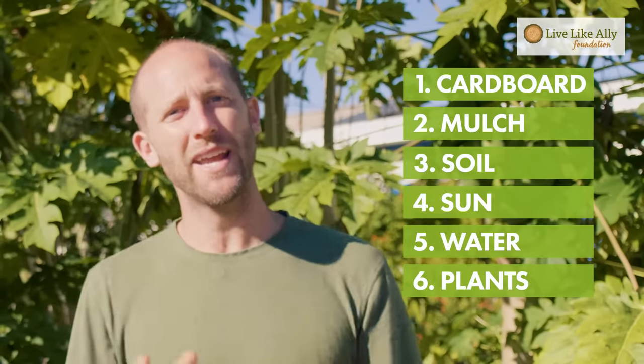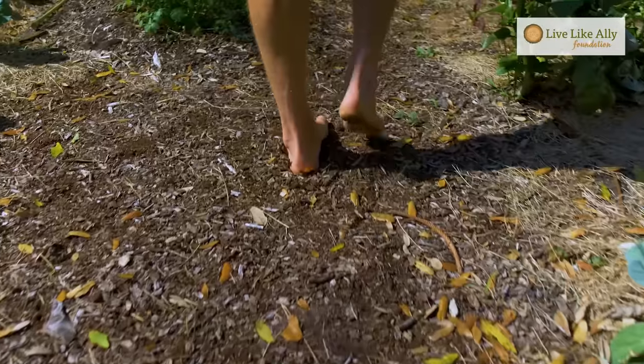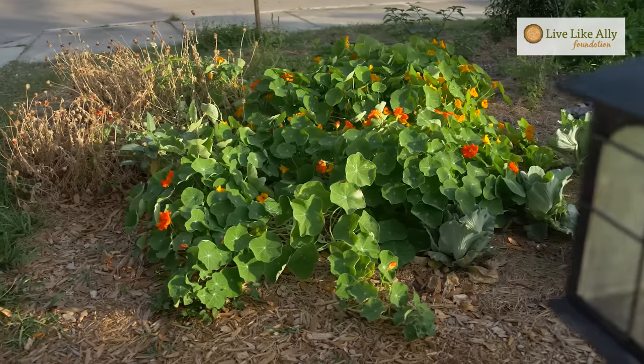There are six basic ingredients to this method: cardboard, mulch, soil or compost, sun, water, and plants. Those are the six main ingredients. I want to say this is my method, but there are many methods out there. This one is really focused on working with nature rather than against it. I'm going to get into each of those six ingredients and break them down a bit to help you start your garden.